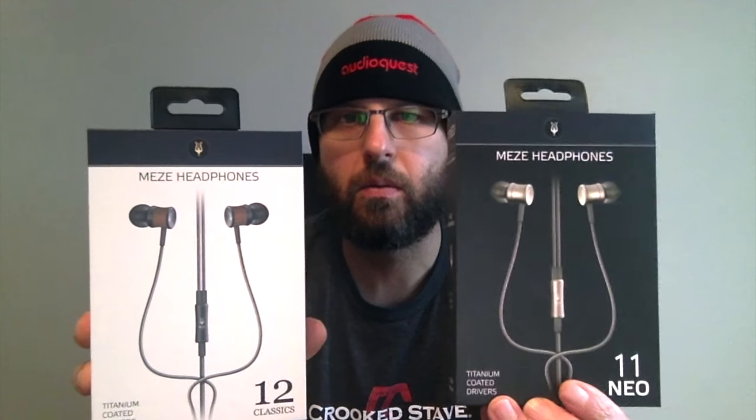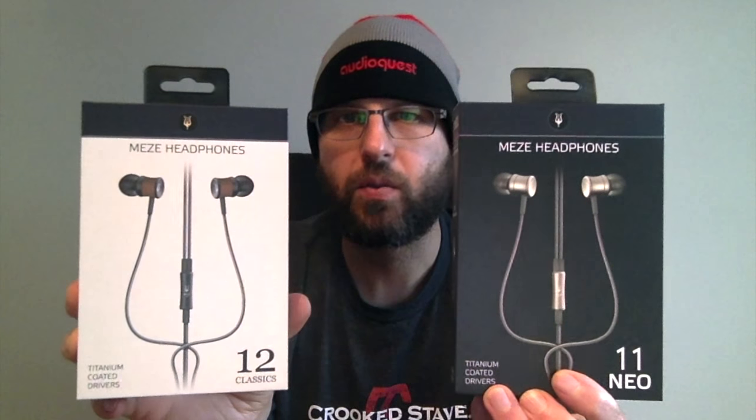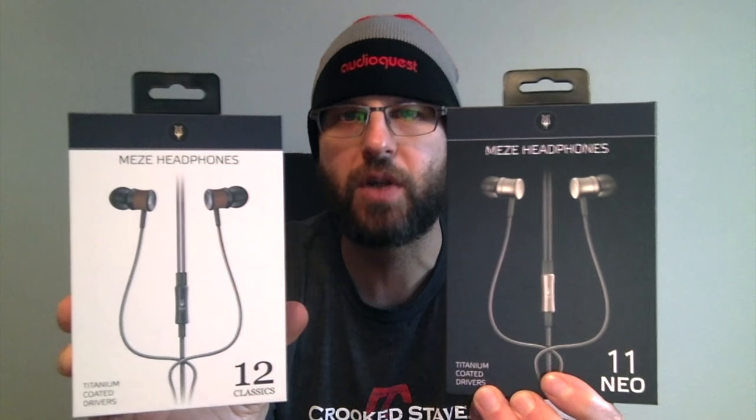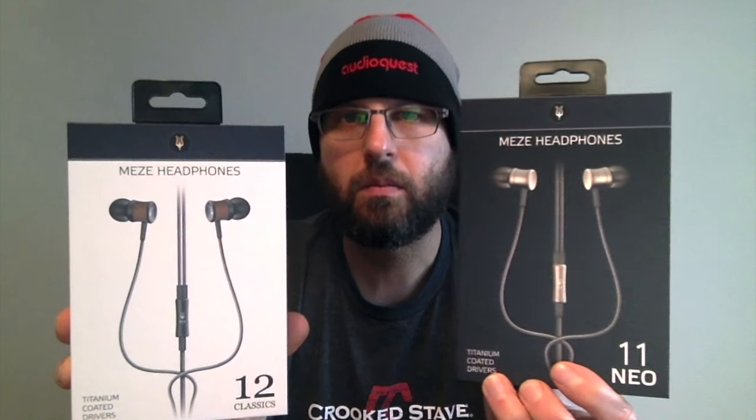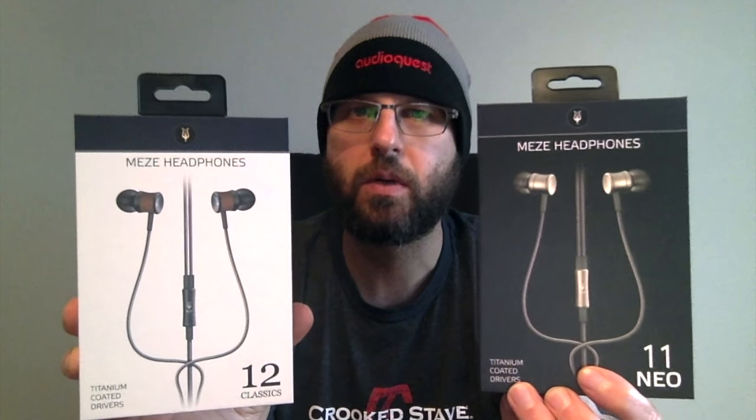I got picked for the Mezza 12 Classics review tour. I wanted to show you guys the 12 Classics and talk a little bit about what my experience with them has been. In addition to the 12 Classics, I also got the 11 Neo. They look a lot alike. The 12 Classics have a nice wood finish that Mezza is known for — wood shells. The 11 Neo has aluminum shells. They do have some differences that I'll go over during this video review.